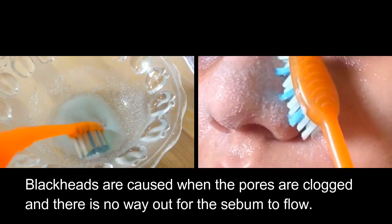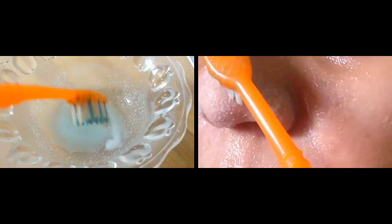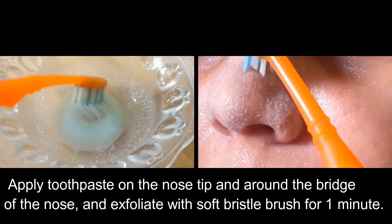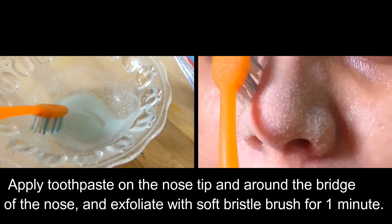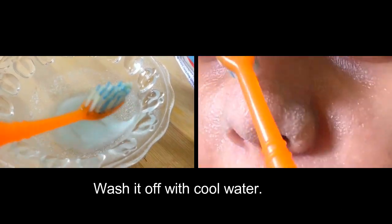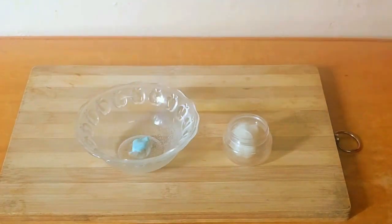Blackheads are caused when the pores are clogged and there is no way out for the sebum to flow. You can now remove blackheads easily — apply toothpaste on the nose tip and around the bridge of the nose and exfoliate with a soft bristle brush for one minute, then wash it off with cool water.